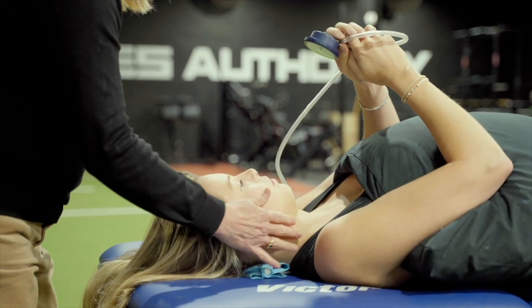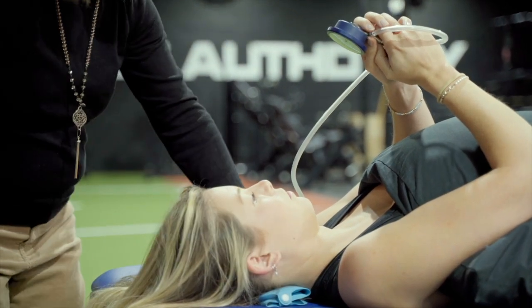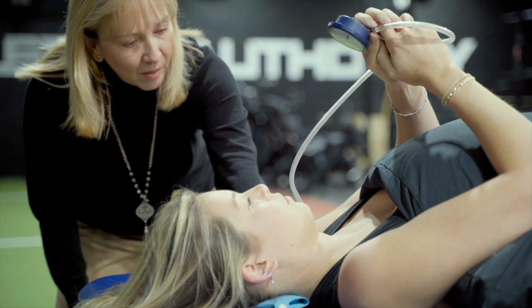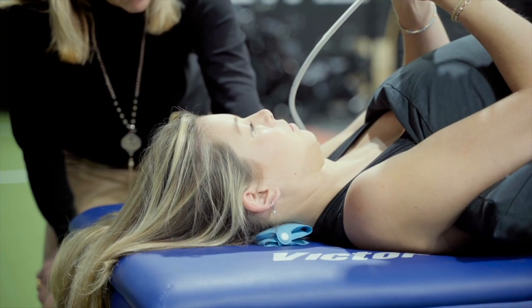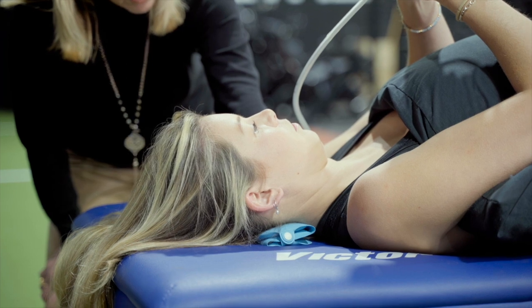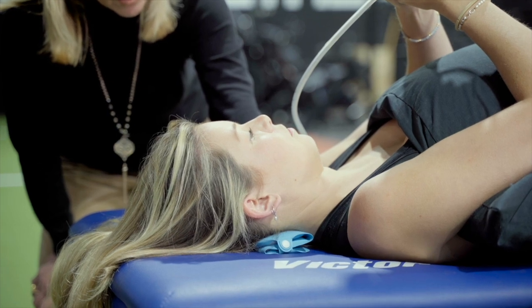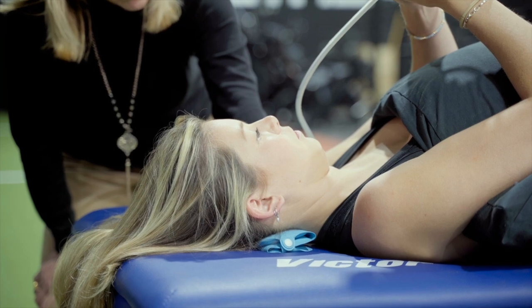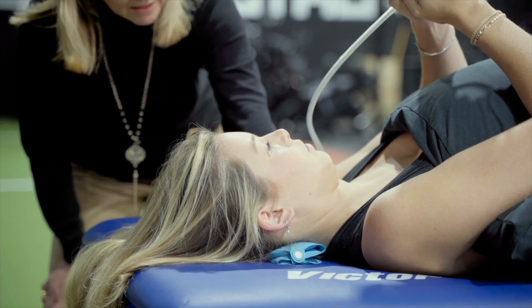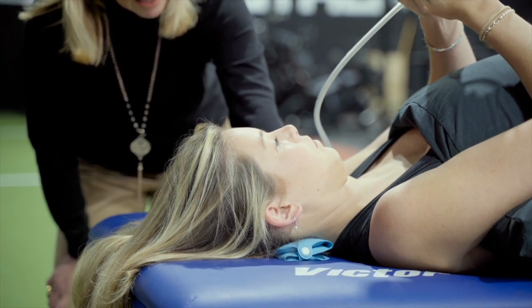We've already worked out that she could go to 24, but 26 was where she started to have a problem. So we'll get you to just nod to 24 and relax. Remember: look down and slide, just nod to 24, hold, and try to keep the pressure steady, and relax. Now look down and nod to 26, hold, and relax. Look down, nod, hold to 26, and relax.